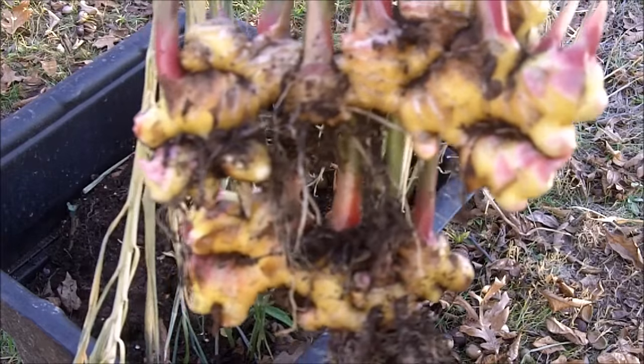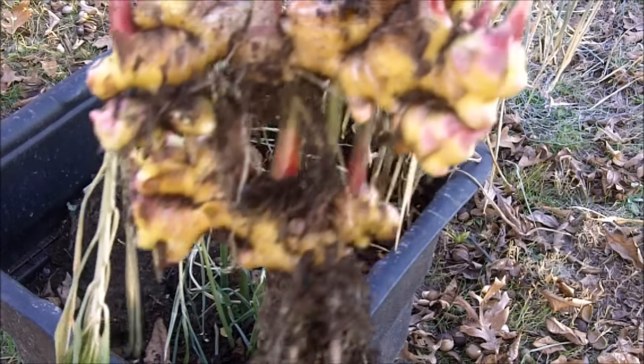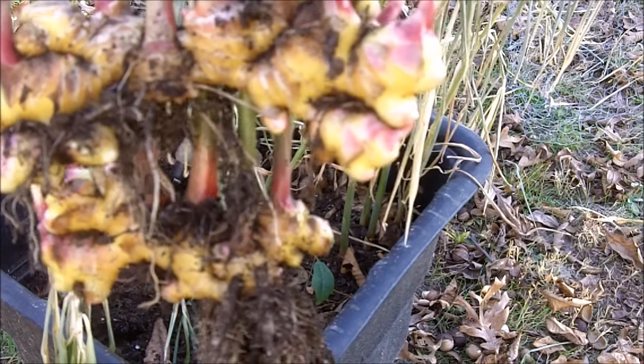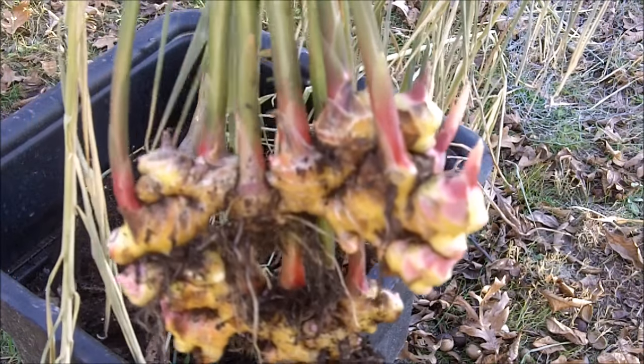You too can grow your own ginger. Buy the ginger root from the store, cut off pieces, plant them in the soil, and protect them from squirrels. Remember, it's going to take 10 months for the ginger plant to mature, so you have to give it time.